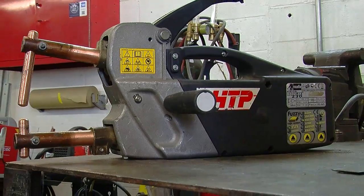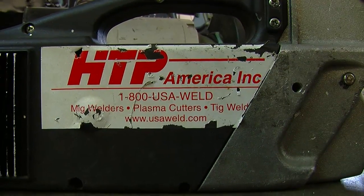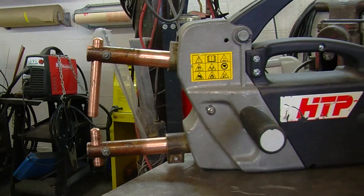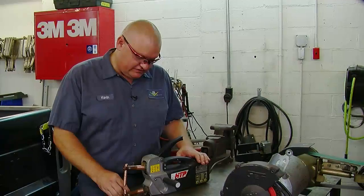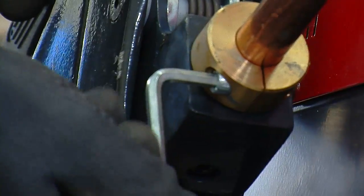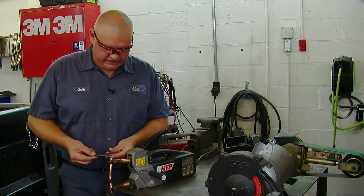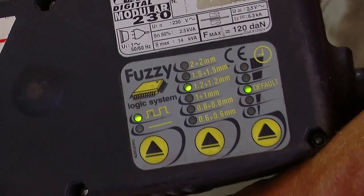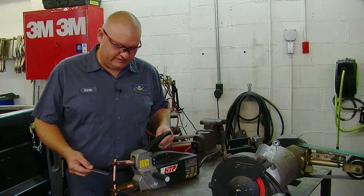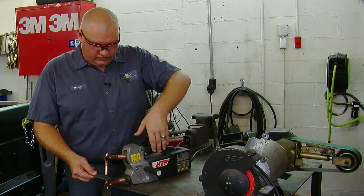This is the HTP Quick Spot 2. It's a portable 220-volt resistance spot welder — a neat deal. It's got some weight to it because it does a lot, but it doesn't require a special stand or anything else. It comes with a variety of different shaped arms to allow you to get into different parts of the car. There's a side panel that shows the different power settings and weld times, and you just follow the directions to set it up.